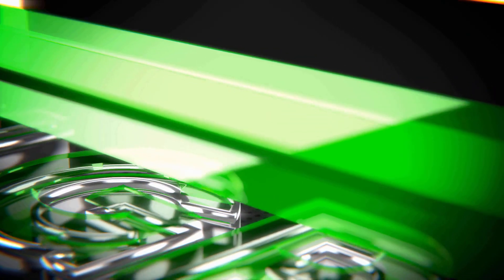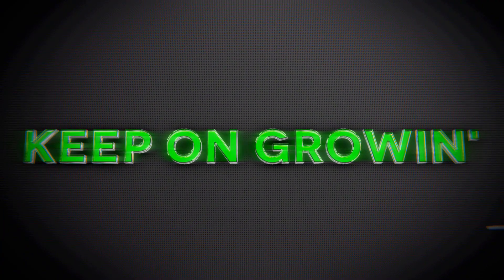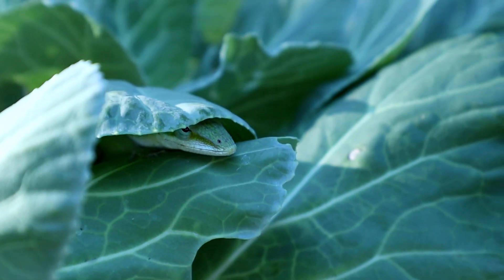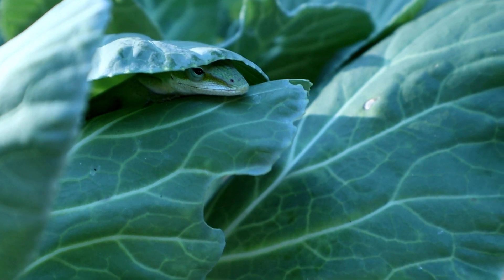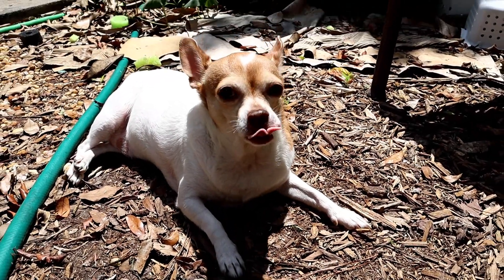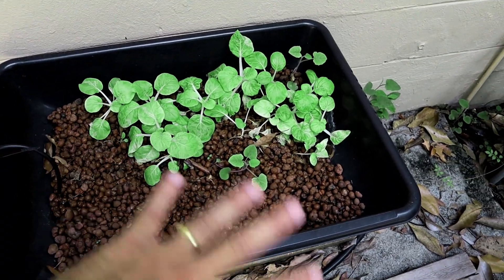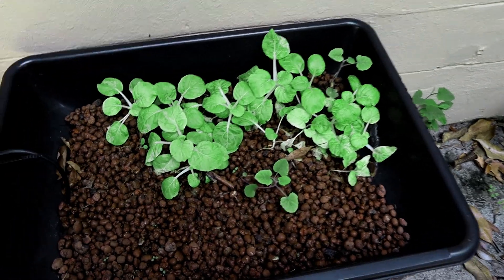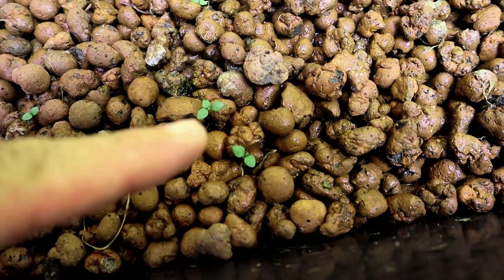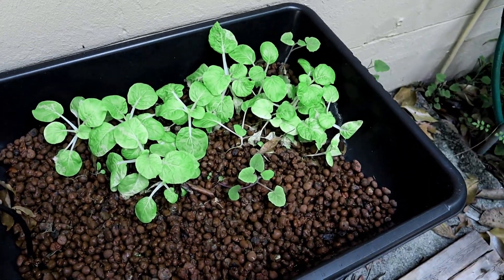All right, we're getting started cleaning up and I got a little pak choy planted. Let me show you that. Ready to try and grow some more pak choy in this Florida heat. You can see little tiny ones are sprouting here, but what we're gonna do is clean up this bed and plant the whole thing with new sprouts.